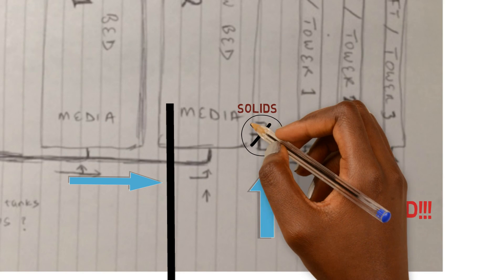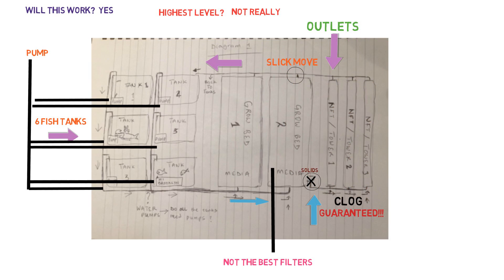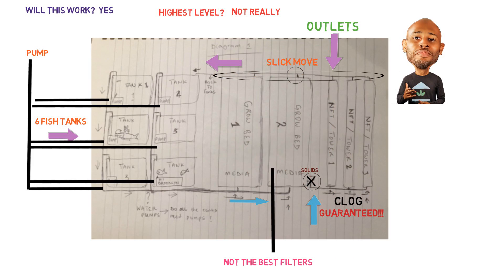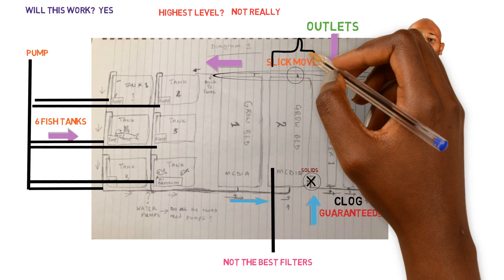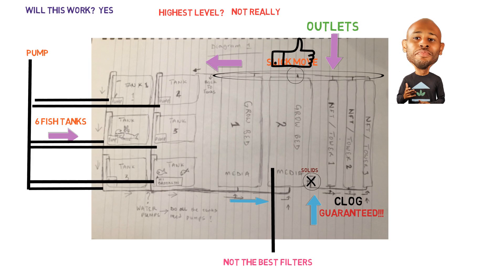Even though you added a slick little drain at the end — I know why you did that because NFT systems can only receive a small amount of flow, so you put that extra outlet on the grow bed to make up for it. Slick move. All of the outlets from the grow systems connect together on one single pipe, which is totally fine.